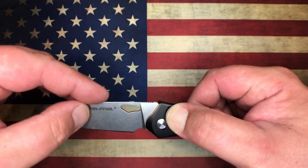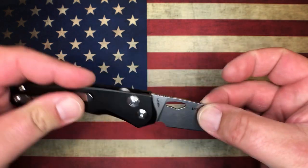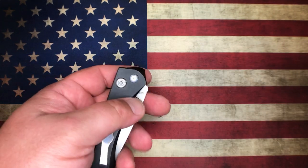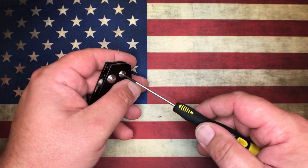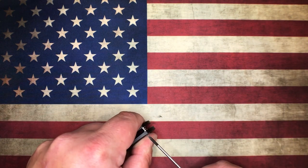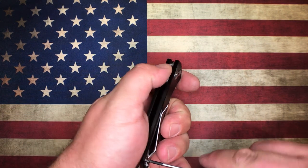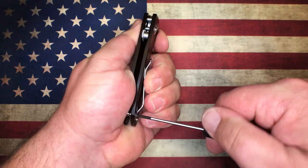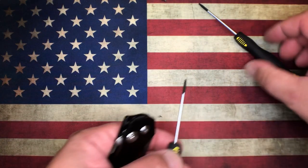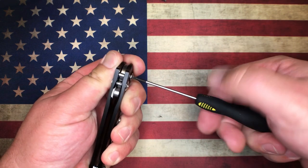This is one of my favorite pieces from Real Steel and it happens to be a budget option - we're going to get into the price because that's the big reason for even talking about this knife. So on the pivot, you've got T8 hardware and a T6 screw back here on the standoff. I'd rather see T8 front and rear, but it is what it is.